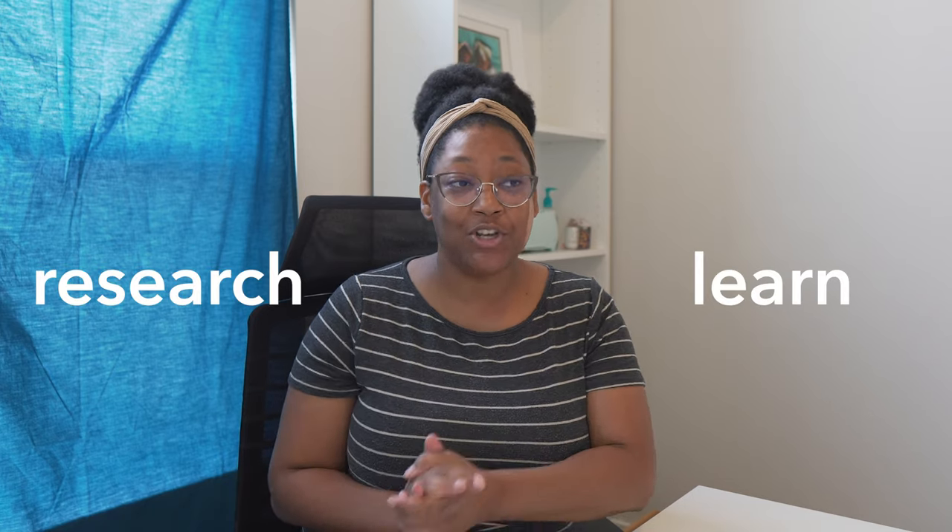If someone is already doing what you intend to do, don't let that be a hindrance to you. Take that as a moment to learn and do research, because there are so many different things you can offer. People love different personalities and different styles, so there's always room for you. You just have to find where that room is and then insert yourself into it.